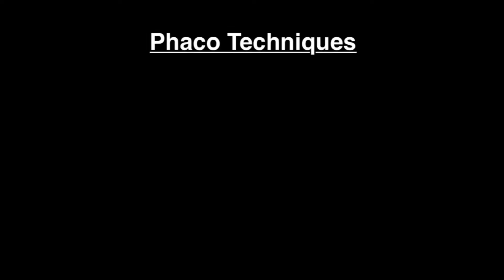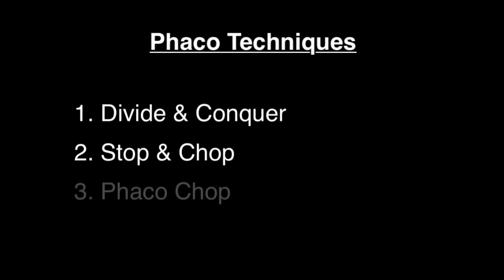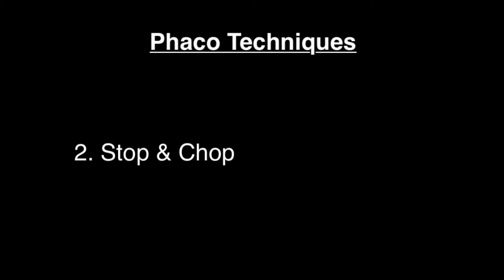There are many techniques by which phacoemulsification is performed. The three most common techniques are divide and conquer, stop and chop, and phaco-chop. In this video, we're going to be talking about stop and chop.